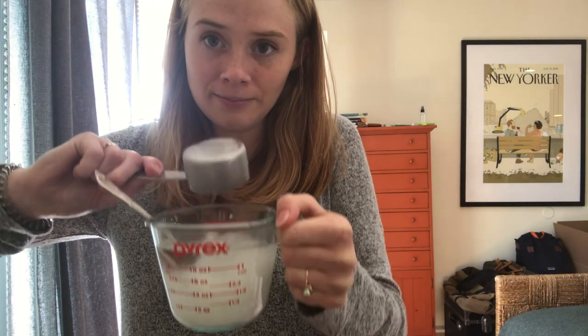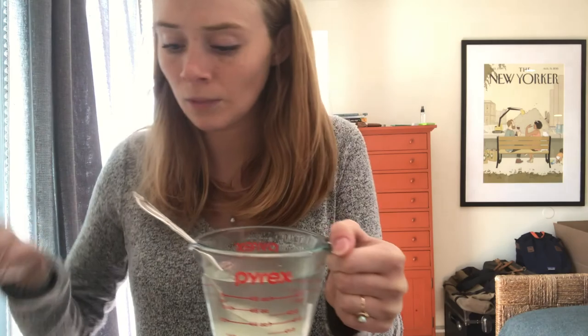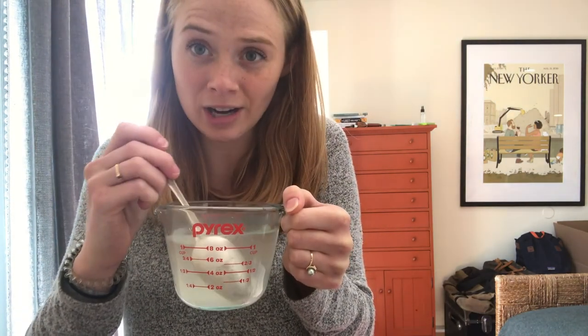Just gonna dump that in. And I brought a spoon here so I can mix it all up — really let the sugar dissolve. I actually used warm water so that the sugar can dissolve faster.